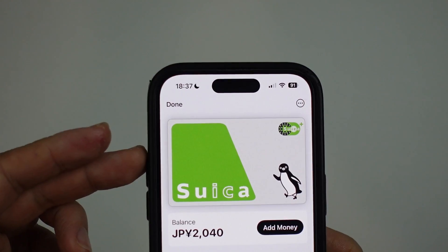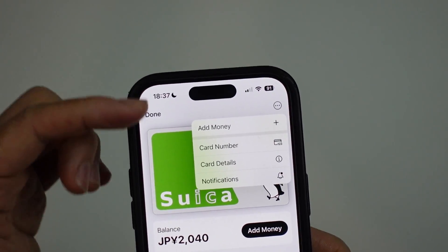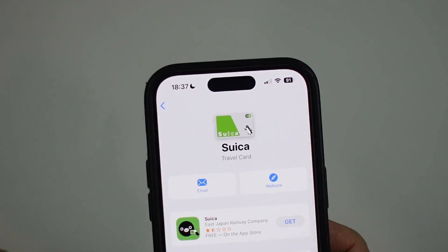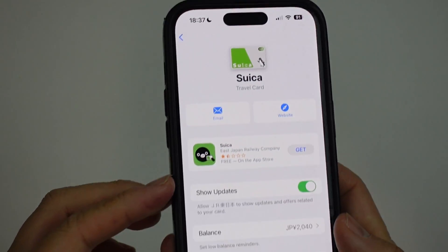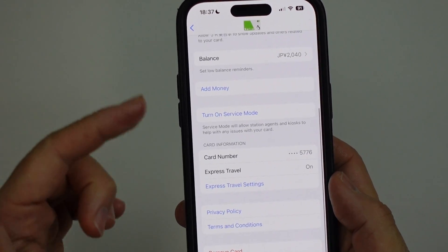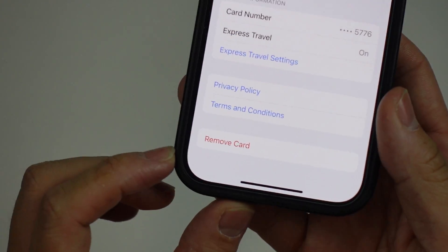So we have the Suica card added here, and then we're gonna press the three dots on the top right-hand side. We have various details here. We're gonna press on card details. And then this shows more information about the card itself, the balance, et cetera. And what we can do now is to go to the bottom here — we have the option which says remove card.